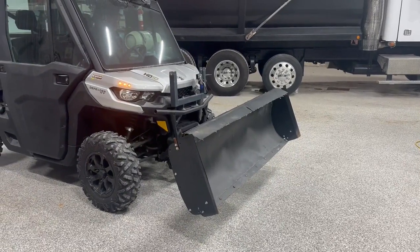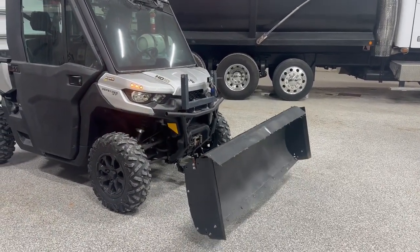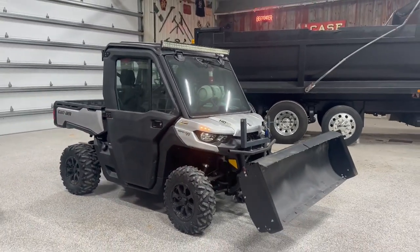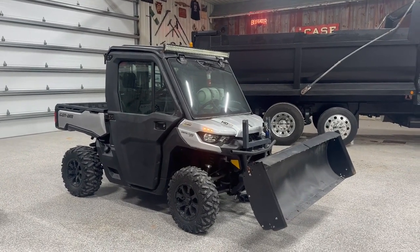Obviously got your electric winch. Works real smooth. So there's just kind of a quick demo — blade working on the Can-Am. Real nice unit, local consignor.